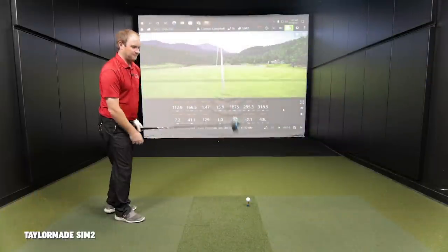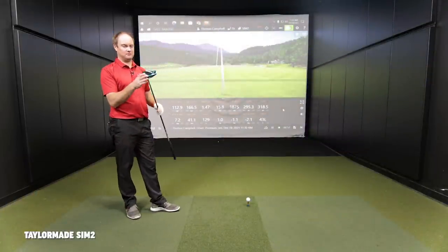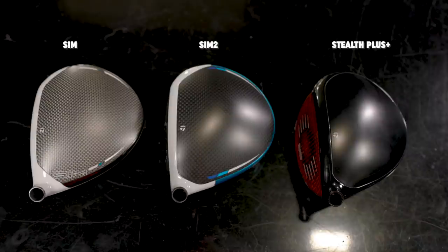The SIM 2 has a different blue compared to the SIM. The crown is a little darker — gone from gray to almost black — but it still has the white around the edge and blue around the edge. It still sits as a relatively large profile, pretty similar to what the SIM looked like shape-wise overall.